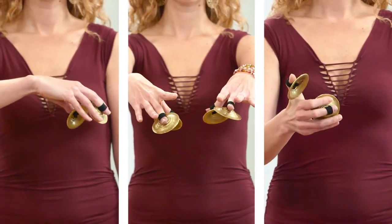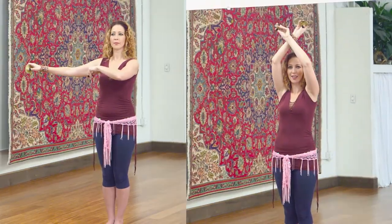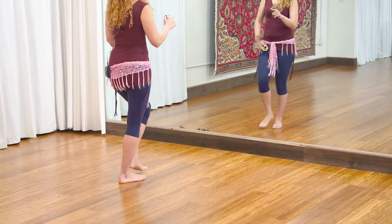I'm going to introduce some basic finger cymbal concepts and show you three different sounds you can make: open, closed, and tick. We will drill these different sounds multiple times as quarter notes, eighth notes, and sixteenth notes with an arm pattern. We will then practice two different finger cymbal patterns, the gallop and the run, adding foot patterns at various tempos.